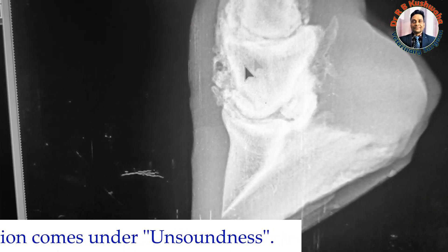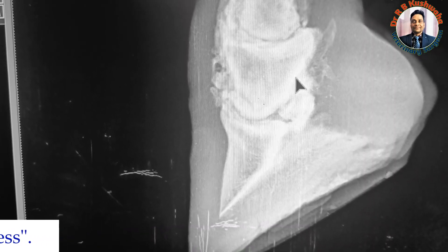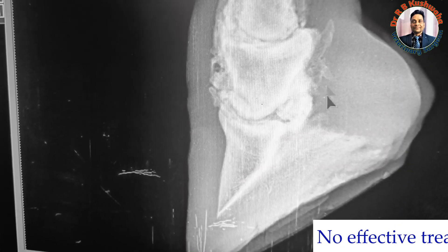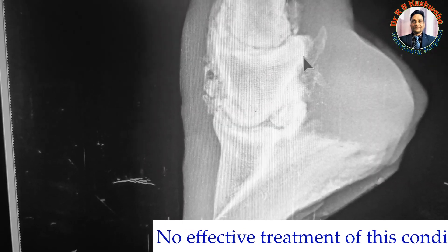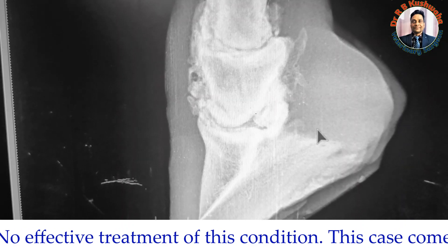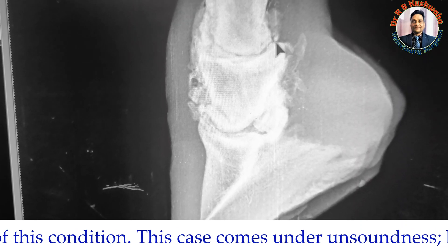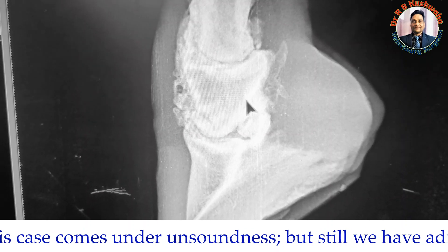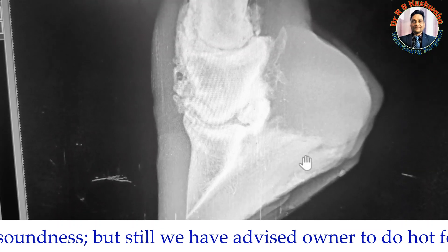Overall, since there is new bone formation, this is a case of ringbone — a chronic condition. As far as treatment is concerned, it is very difficult to treat ringbone due to the new bone formation, and this disease falls under unsoundness. We advise the owner to use anti-inflammatory drugs for five days and fomentation of the area using magnesium sulfate in lukewarm water. Following these two treatment protocols, there will be a little improvement, but overall this is an untreatable disease.